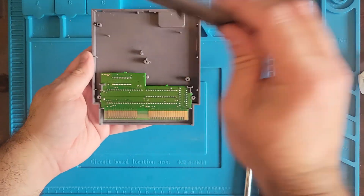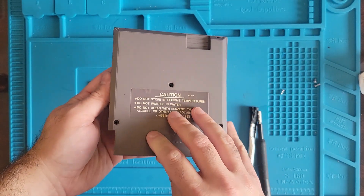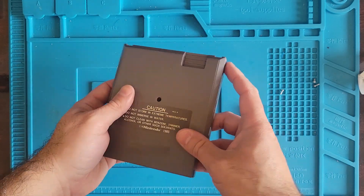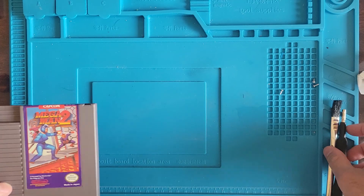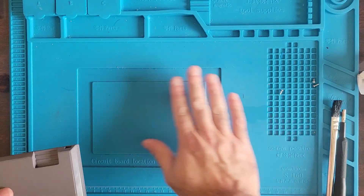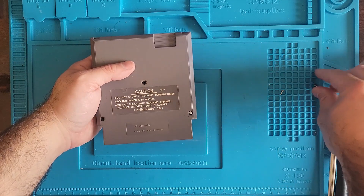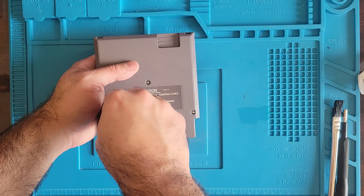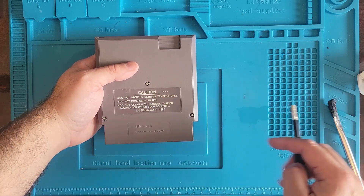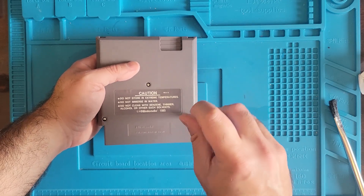I hope I put this together the right way. Let's jam back in - actually, before we jam back in, let's put the screws back in. Is this still wet? I don't want to ruin this label. IPA is not forgiving on labels and whatnot - it'll just eat them up.